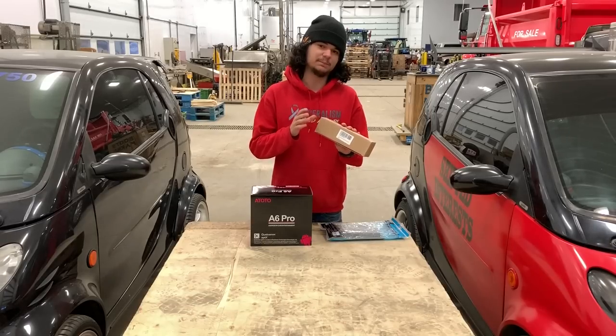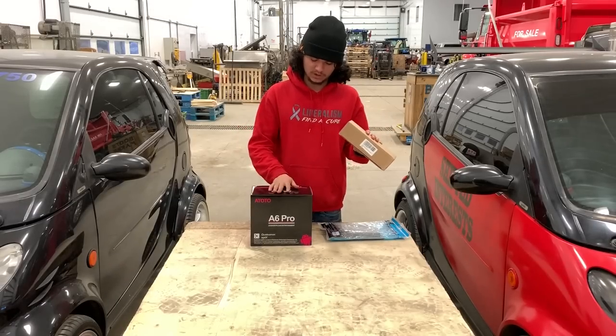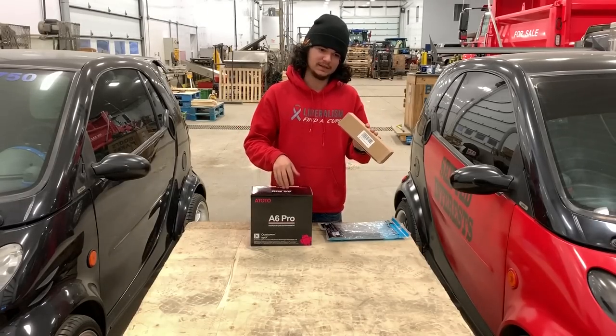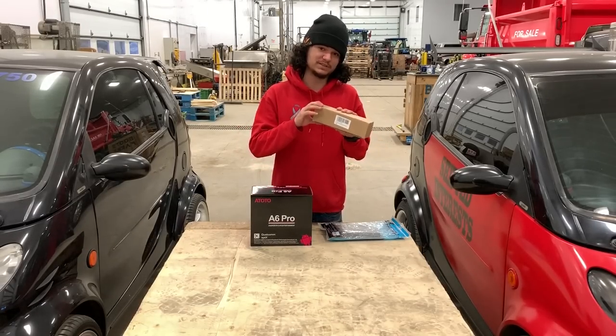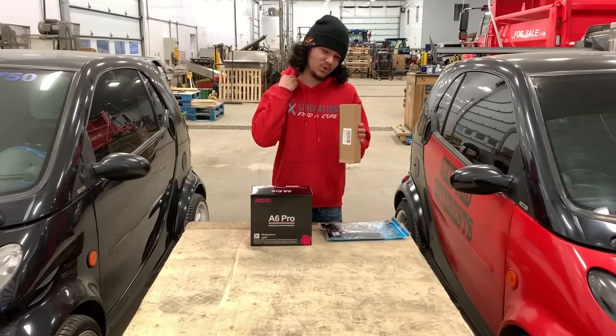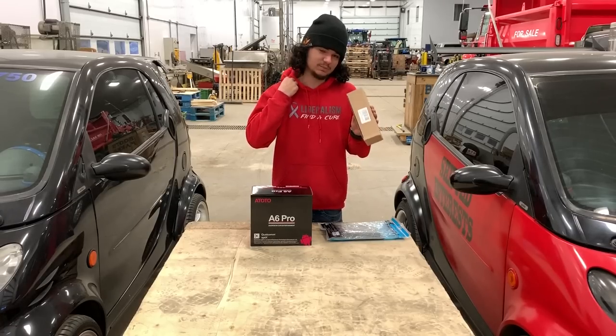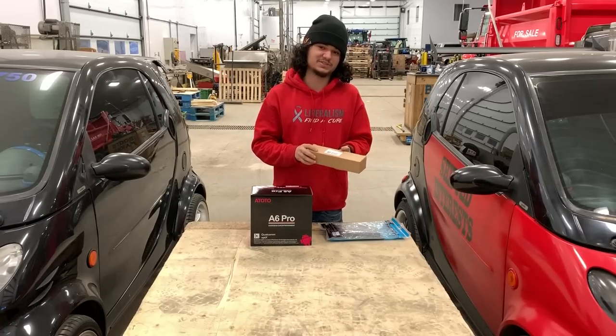They also sent a backup camera. So you put your truck in reverse and the backup camera will come on the screen. However, we're not 100% sure if we'll be installing this, because I already have a backup camera in my mirror. So unless I switch out that whole mirror, I won't be installing this. To be honest, I don't really use backup cameras to start with.